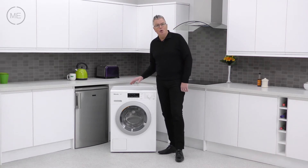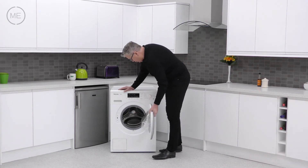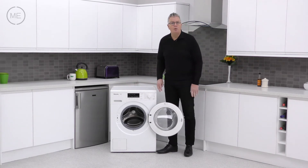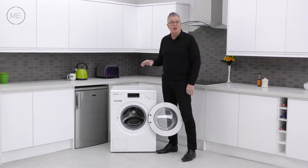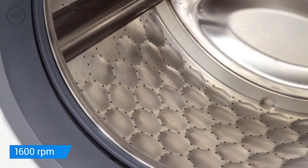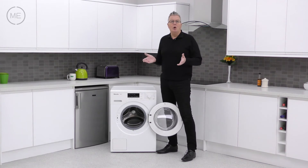Going down to the big door, there's an easy-reach handle marked in yellow, a nice strong seal, a super strong right-hand hinge, and a nice wide opening angle. Inside is the eight kilogram capacity, 1600 max spin speed, patented Miele honeycomb drum, designed to cosset your fabrics while thoroughly washing them by creating a film of water between the drum and the fabrics, keeping them looking newer for longer.